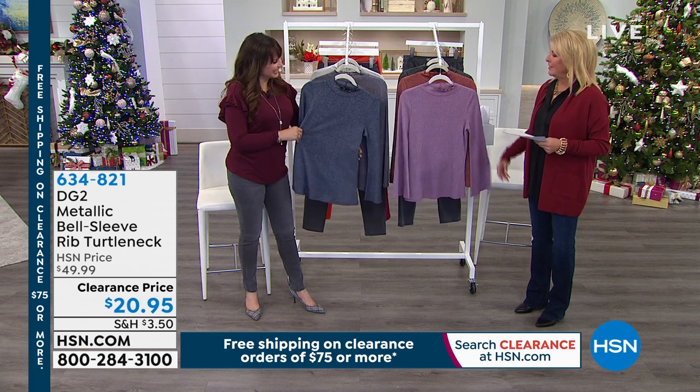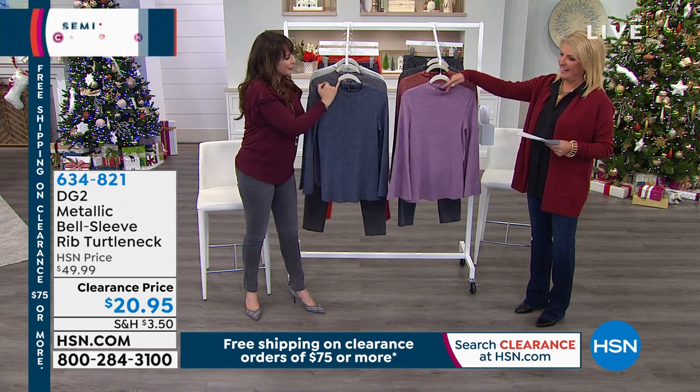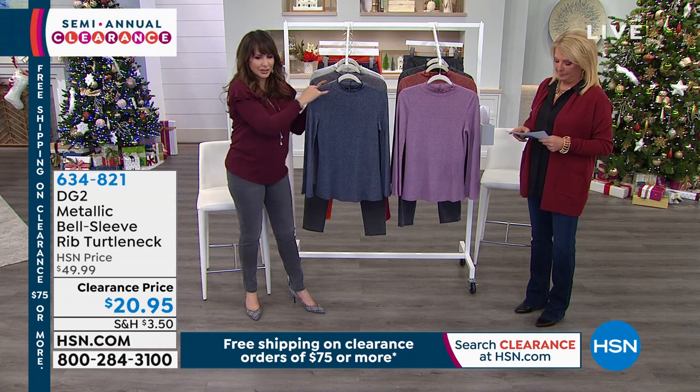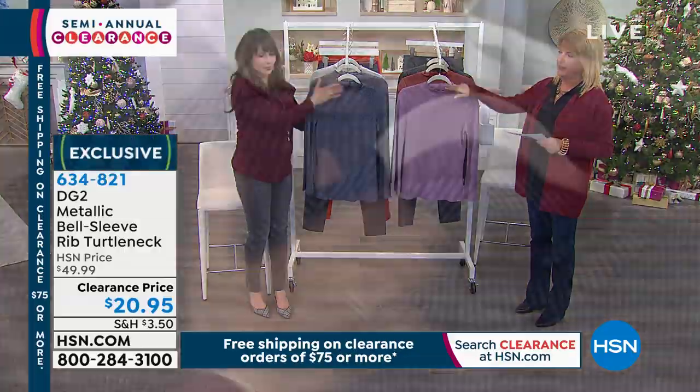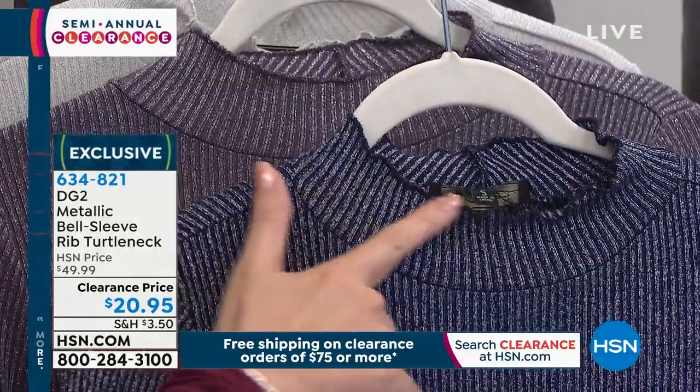Complete exact opposites — it's so sweet actually. It's got that little lettuce ruffle right there, that lettuce edge. So it's a very non-binding turtleneck, and it's a really great frame to your face right there.